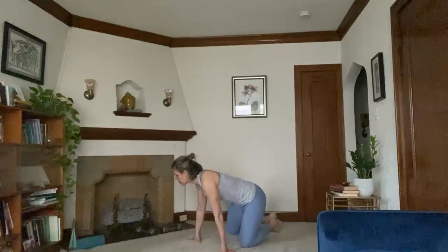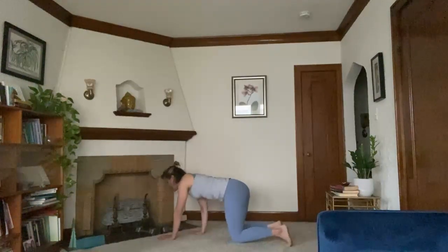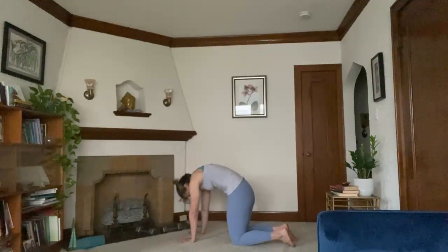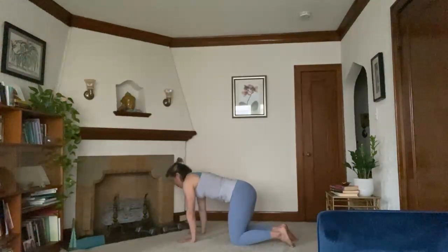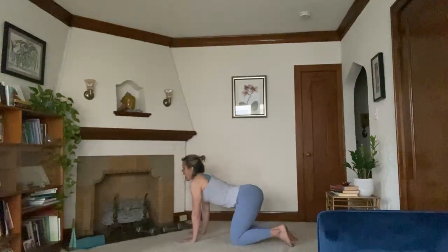We'll begin in a child's pose just to warm up slightly. Take a few cleansing breaths here. One more deep inhale through the nose and sigh out through the mouth. Next inhale, come up to your tabletop pose. Cycle through a few rounds of cat and cow. Inhale is cow pose, exhale cat. Inhale cow, exhale cat.